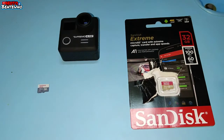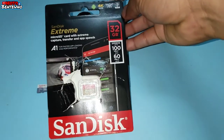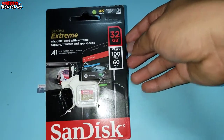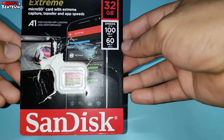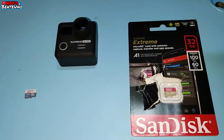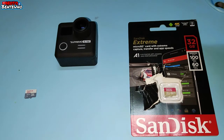So ang ginawa ko is bumili ako ng Sundest Extreme. Saan ko sya binili? Doon ako bumili sa Octagon. Siyempre kapag Octagon, legit at saka digit na supplier ng mga computer accessories. So nabili ko sya sa halagang P550 pesos, 32GB. So para proof na hindi talaga sya nagsisave ng video sa SD card na Class A, itatry natin itong dalawa — ang Class A at saka original — kung alin talaga sa kanila yung gumagana.